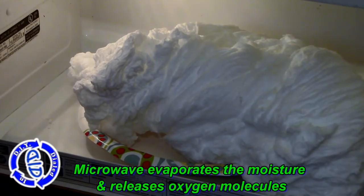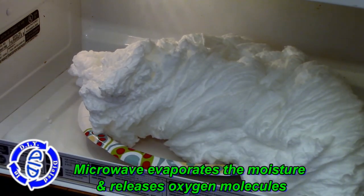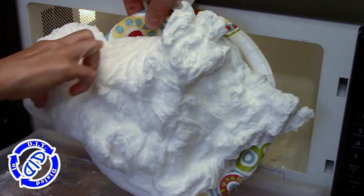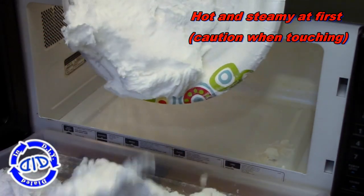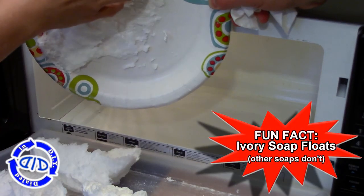From this angle, you can see that the soap has continued to expand to the point where it looks like it's just about filling the microwave. Once the heat gets turned off, it starts to settle back down a little bit. The short answer to why this happens is because the microwave heats the soap, causing the moisture inside to evaporate. That evaporation releases the oxygen molecules, which push through the soap structure, and the force of that pushing out causes the soap to expand into this foam-like material that you see now.